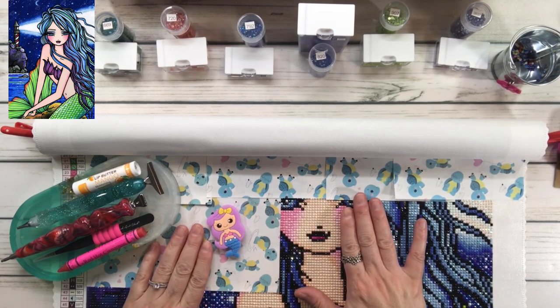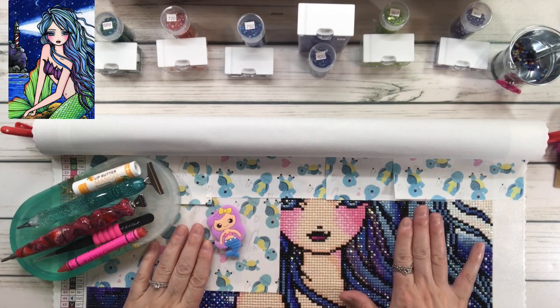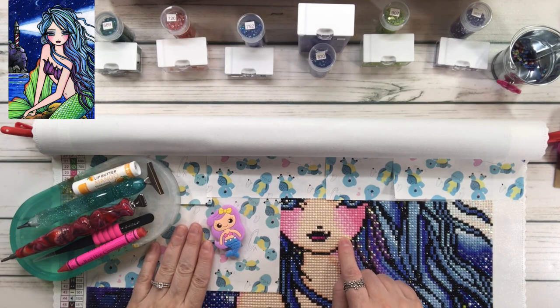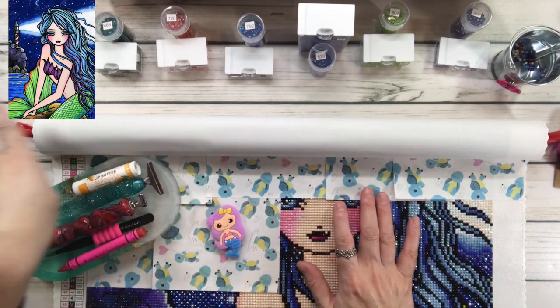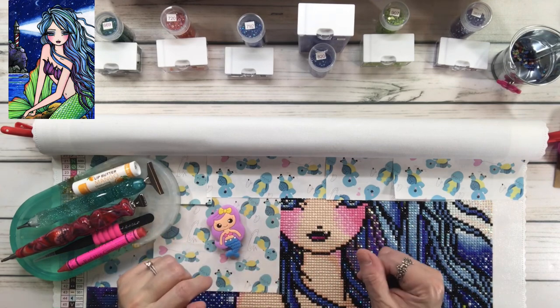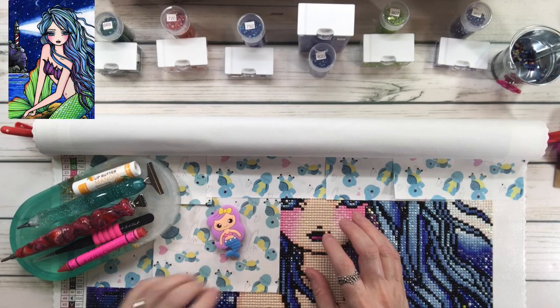I've been working very hard because I only have until next week to finish this. I finally got to finish a little bit of her face last night. I have blinged her out like crazy — I added seven AB colors on top of the four it already comes with. Going bling crazy!